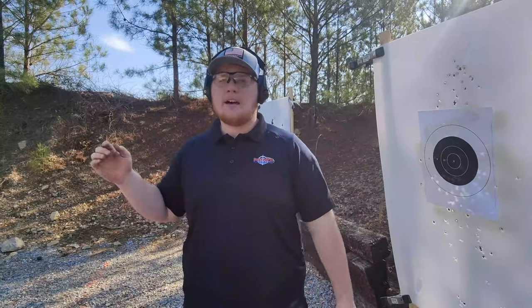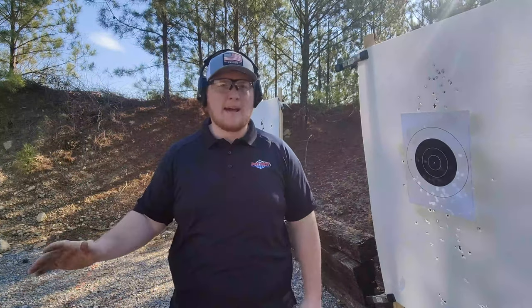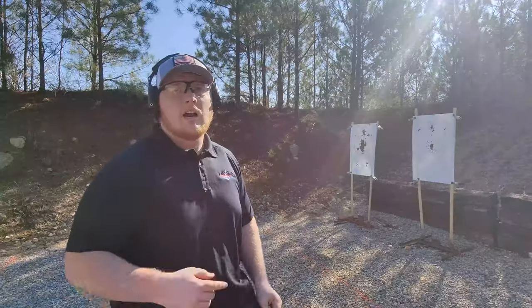Today I'm going to run through Tom Givens' Baseline Assessment. It's a super short course of fire and I'm just going to see where I'm at, then go from there and see what I need to work on. We're going to speed this up so you don't have to watch me shooting the whole time, but we'll put the courses I'm shooting down below so you guys can follow along and try it out.